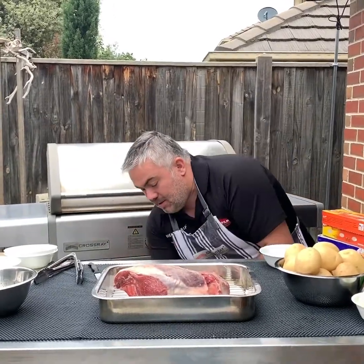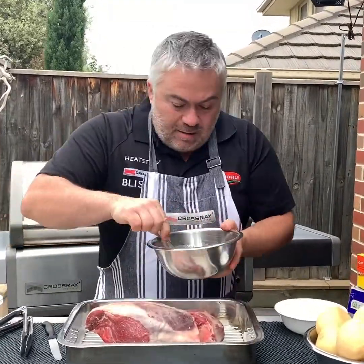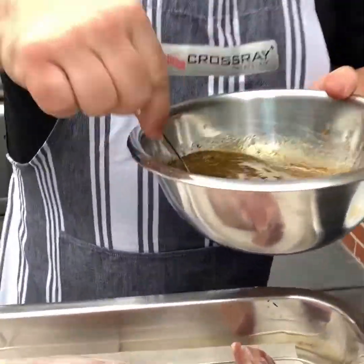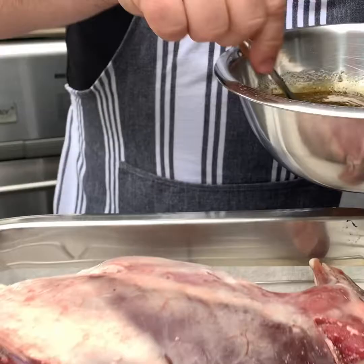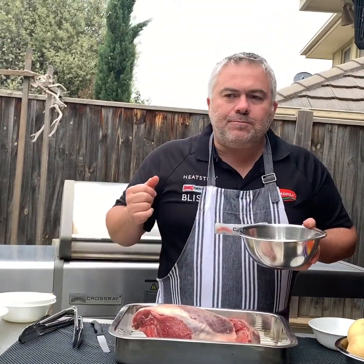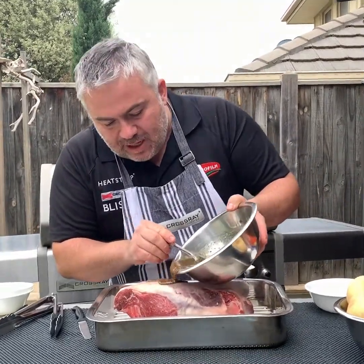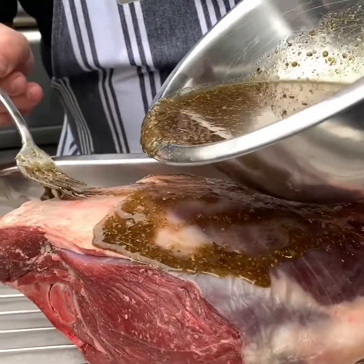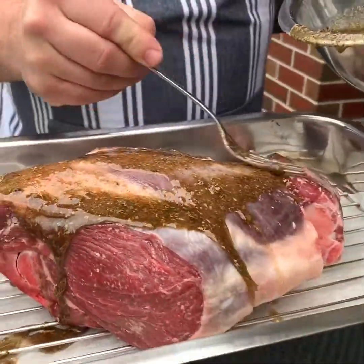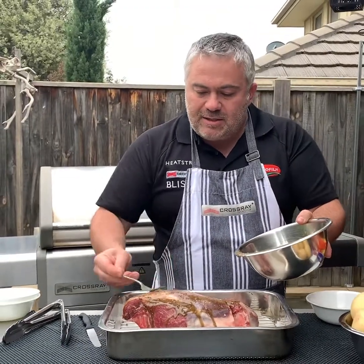Let's put the lamb straight in the tray and have a look at our marinade: olive oil, lemon, salt, pepper, and oregano. I'm going to put a little bit of it over the lamb and keep the rest for the potatoes.